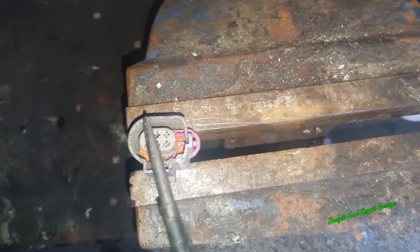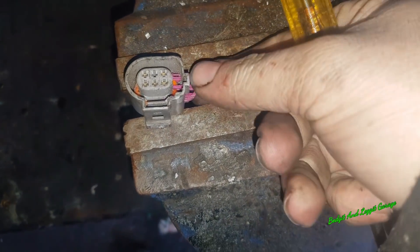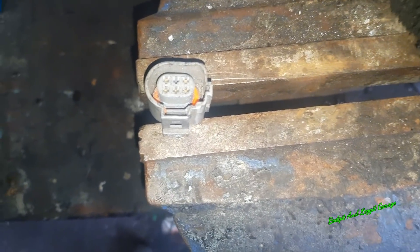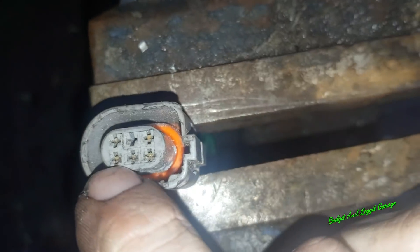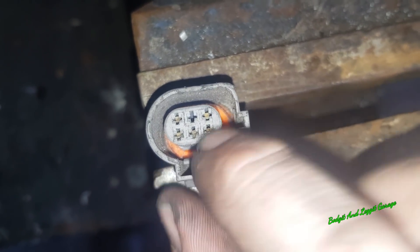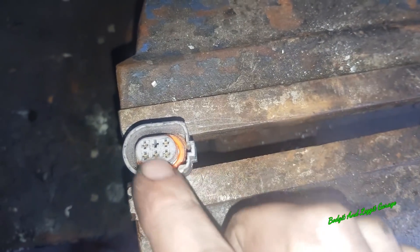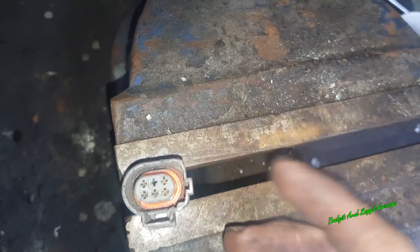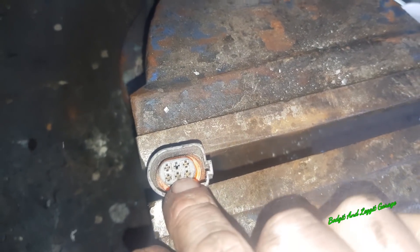All you do is get a screwdriver in there and pop this pink clip out — it comes out the side. If I can do this on camera, it is a bit awkward. And there we go — that's the pin out. Now, depending on your connection, you might need to actually bend the pin. The pin has clips and on each side there's a tiny little hole. Sometimes the pin has a little clip that you just have to bend back to slide out first. I've got a special kit for removing these but you don't really need it — anything small and thin will get that pin out for you.